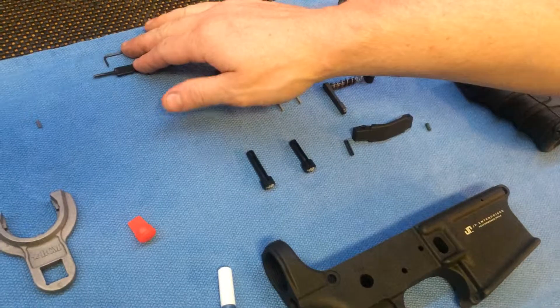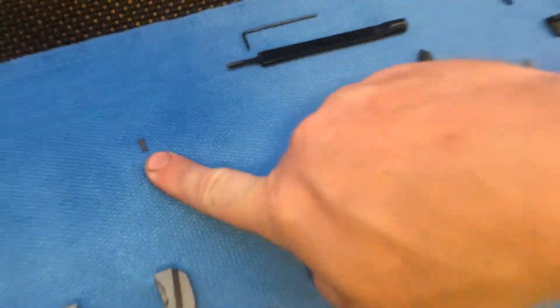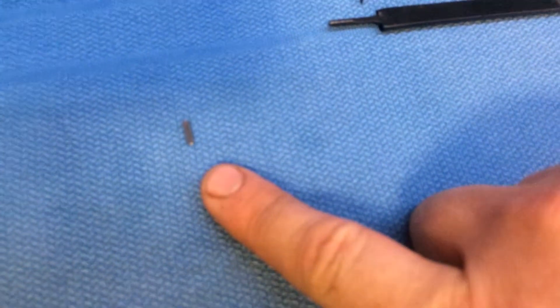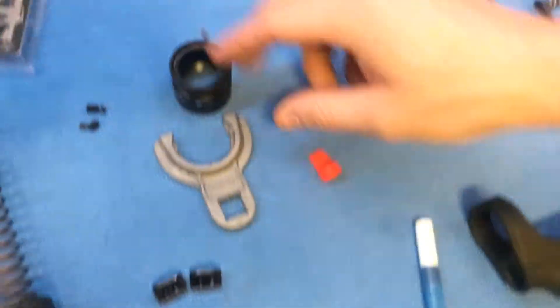These are just Specialty Tools for the AR. We got our Gas Tube Roll Pin, Gas Tube Set Screws, BCM Barrel Nut Wrench.